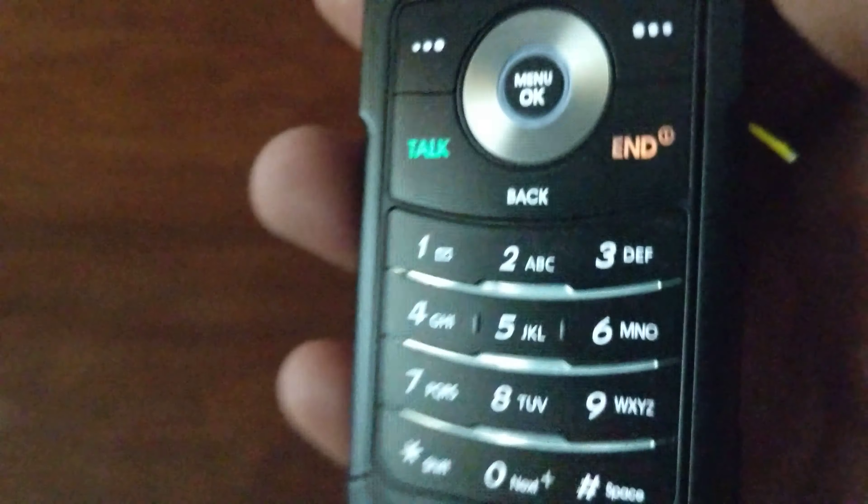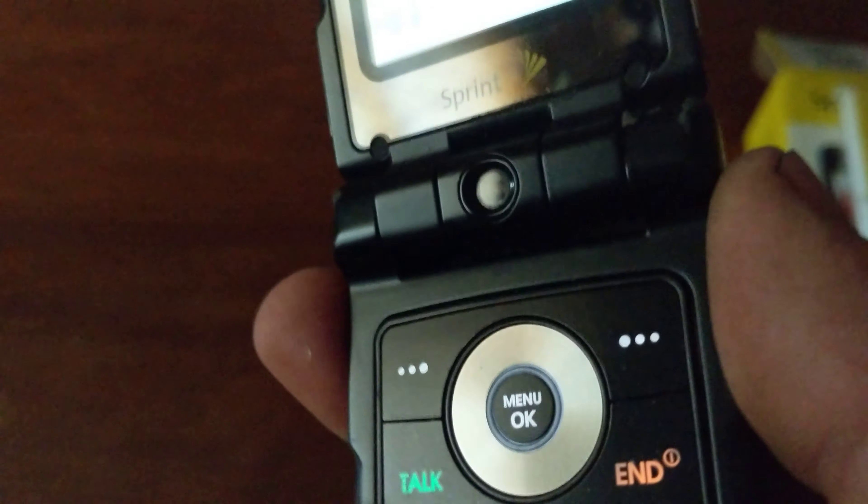The keypad is pretty flat on it. Here's the front display, and it rotates to the back — pretty cool.